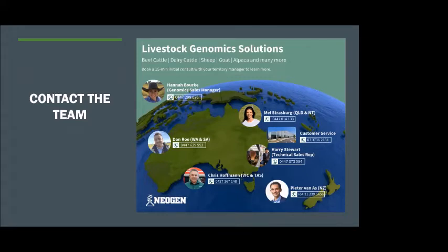One more question: what's the life of the samples kept at home? Orphex recommends the sample is only viable within that 12-month period. So send it in for testing within 12 months of taking the sample.